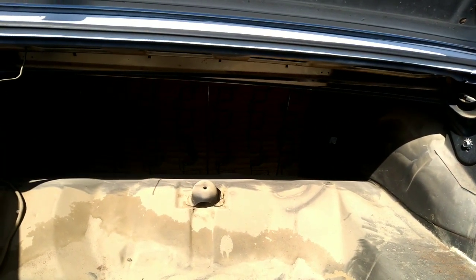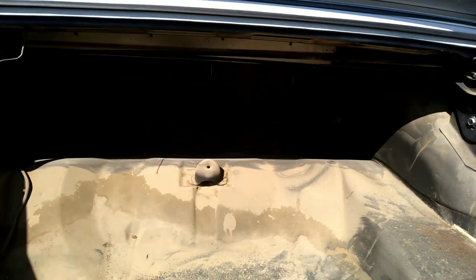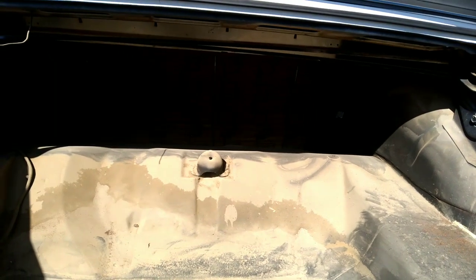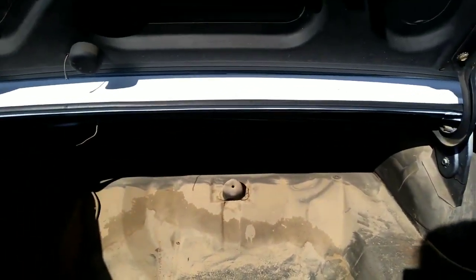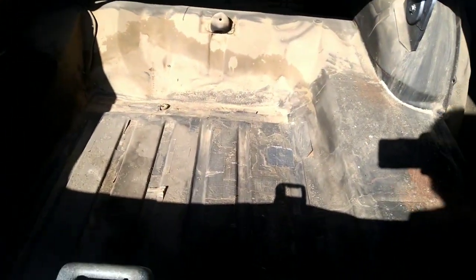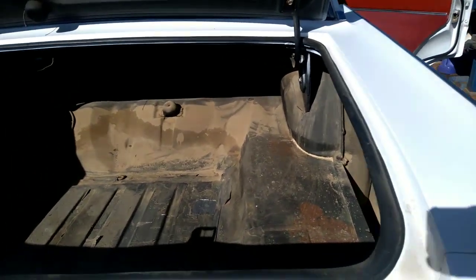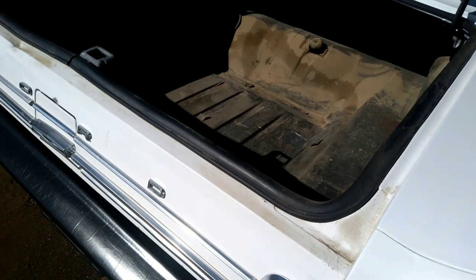Once I get the trunk quieted down, I want to get my spare tire and jack in there. If I take this thing out on a trip, I need a spare tire if I need one. I'm going to get started on that right now - I'll sweep some of that dust out and get going.